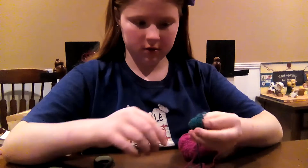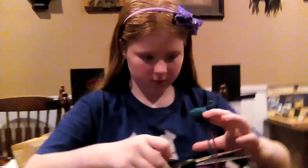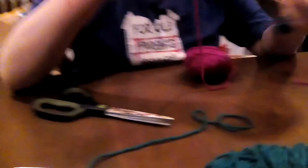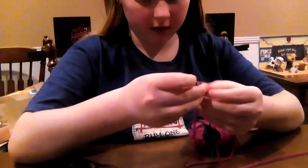How did you do your color change? Show your color change. How did you do your color change? I'm cutting off one color and tying on another color.